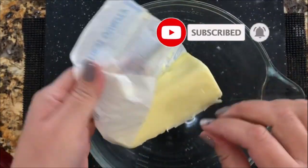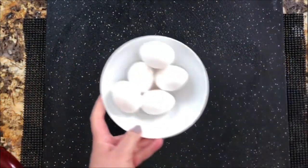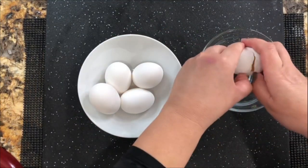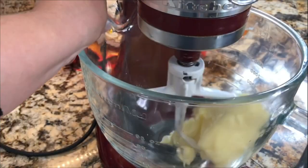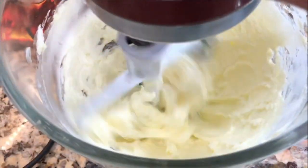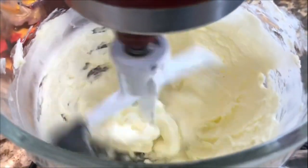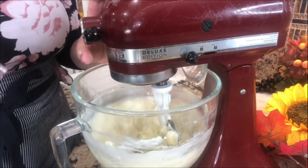I have a big bowl here where I'm going to add my unsalted butter. Of course, you could do it by hand. Here I have my five eggs, which I'm going to pour in this little plate. Now I am going to cream completely the butter. It's going to even change color to a light yellow. I'm going to really cream it for just about three minutes. You want to make sure that it's really nice and creamy before you add the rest of the ingredients.